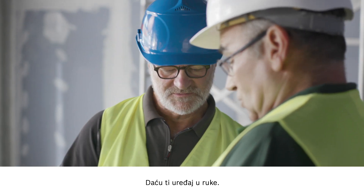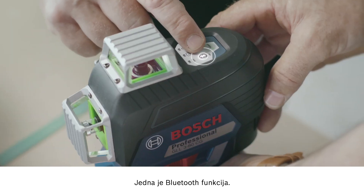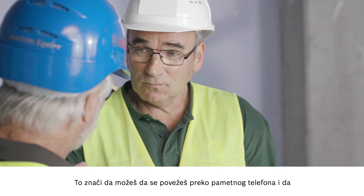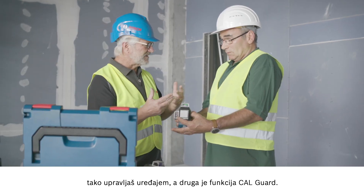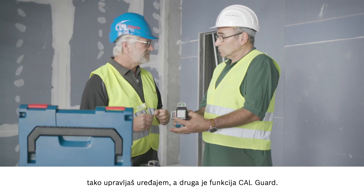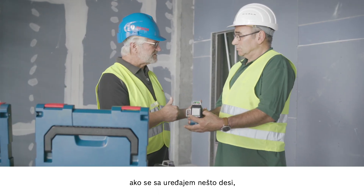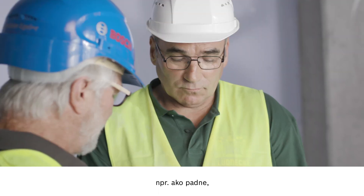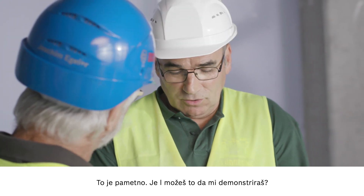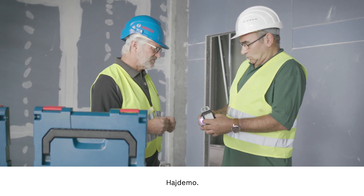I'll hand that over to you now. Thank you. I'd like to show you two new functions. Firstly the Bluetooth function. This means you can connect your smartphone to control the tool. And then there's the CAL Guard. This ensures an extra level of safety for you if something happens to the tool. For example if it falls over, that will be displayed and you can control the tool yourself. Could you show me how it works? Of course. Show me where you're working and I'll follow you.